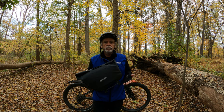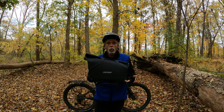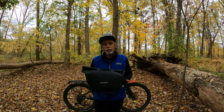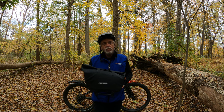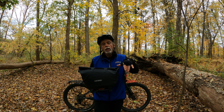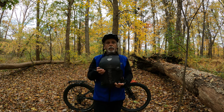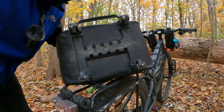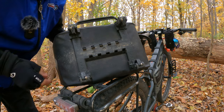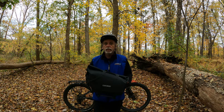The first thing we'll do is just get into the specs. The volume of the bag is 12 liters. The actual weight of the bag is 800 grams. It uses a system called the Top Lock Adapter and fits racks between 80 and 160 millimeters in width. It comes with a little gauge that helps you set up the width of the bars on the bottom. You can see the bottom bars move in and out so you can adjust them to the width of your rack, anywhere between 80 and 160 millimeters.